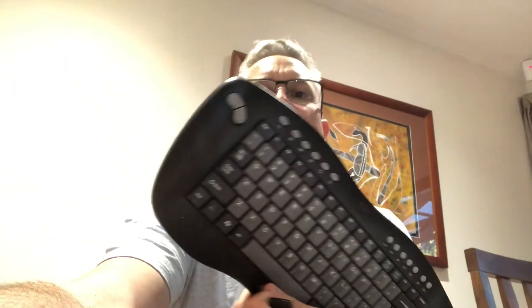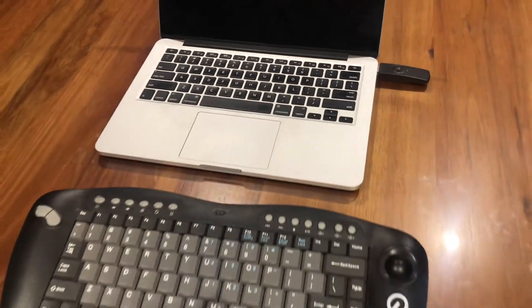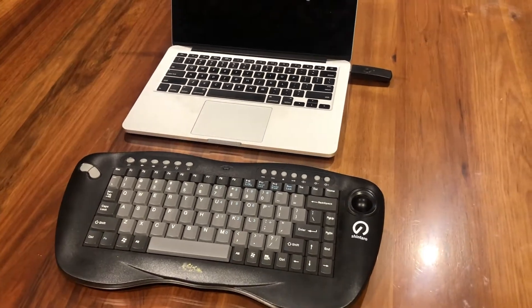Hello everybody and welcome back to the channel. Today I am here with my 2015 MacBook Pro 13-inch Retina display and it has an intermittent problem with the keyboard and trackpad where they stop working. Fortunately I've got a USB keyboard with a USB stick that plugs into the side of the MacBook Pro, which I've been able to use when this failure has occurred.